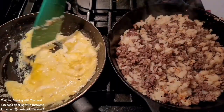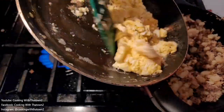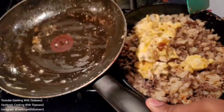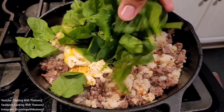To the pan we added some olive oil and some heavy whipping cream, then added three eggs and scrambled them up. We seasoned that with some salt and pepper, and once the eggs were scrambled, we combined them into the hamburger meat and cauliflower mixture.